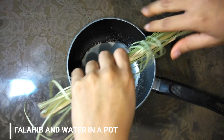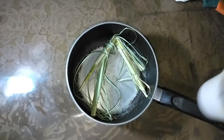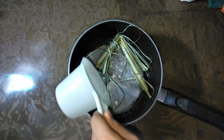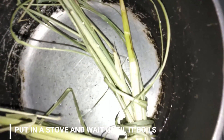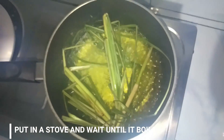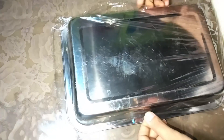Once our materials are ready, put the talahib in a pot and then add 2 cups of water. Wait until it boils. While waiting for the mixture to boil, get the metal tray and cover it with cling wrap, then set it aside.